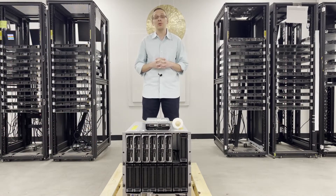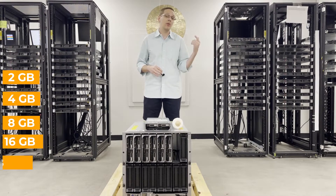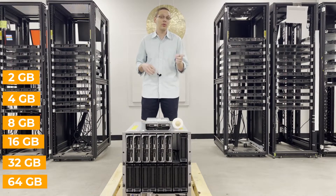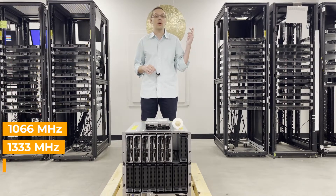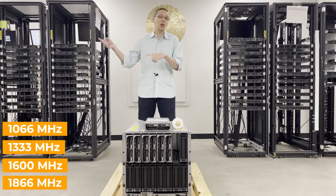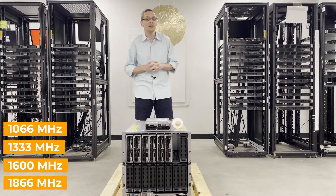There are a couple of different sizes you can use: you can go as low as 2GB, 4GB, 8GB, 16GB, 32GB, or all the way up to 64GB as long as you're using load reduced — we'll talk about that in a minute. There are a number of different speeds available: 1066 MHz, 1333, 1600, or 1866, but most of the time the 1866 is just going to clock down to the 1600, so just know that going in.